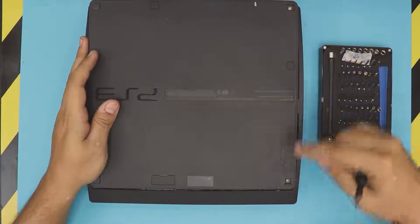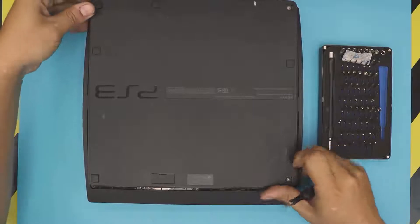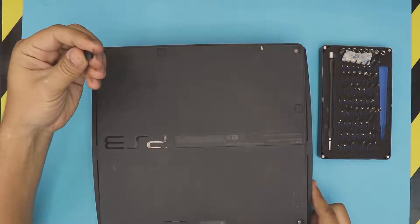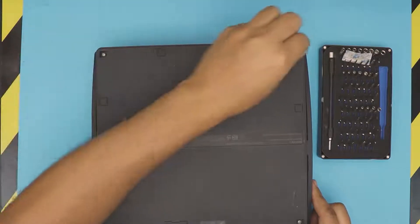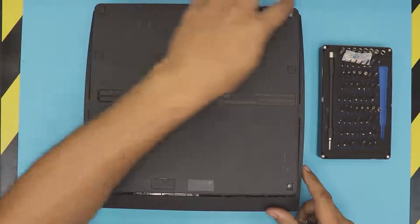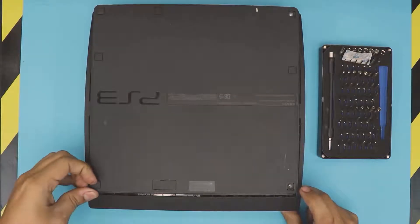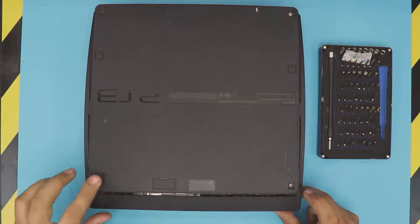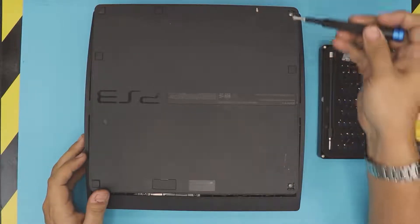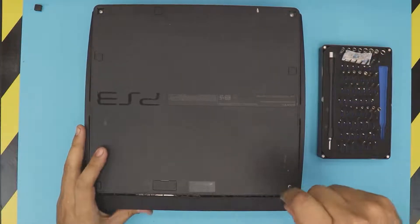I've already removed the bottom covers on these two screws. You have to remove these covers — they come off like this, just stick something underneath and remove them. These are plastic rubber covers. On every corner, you only want to remove the two at the back and one right where the USB ports are. There's no screw at the back corner leg. Remove the three rubber legs and remove the screws.